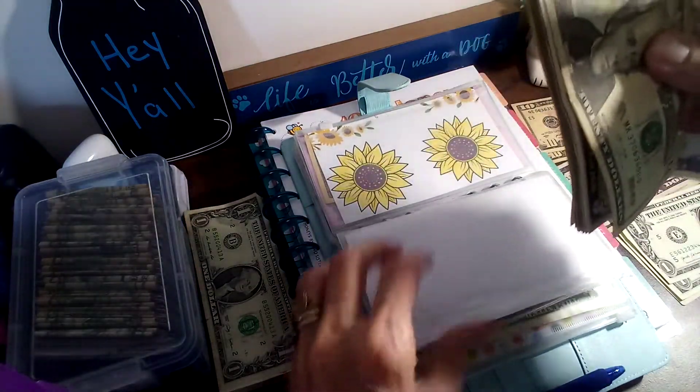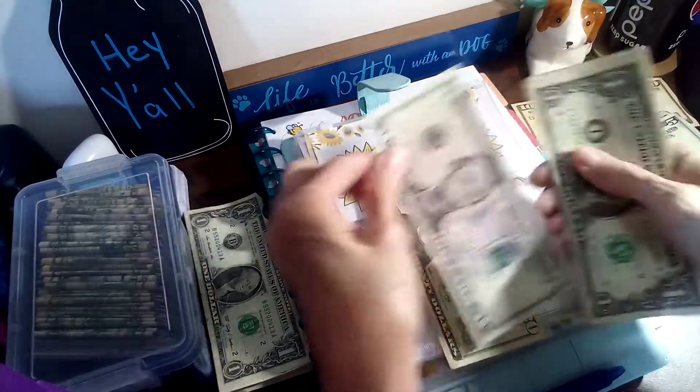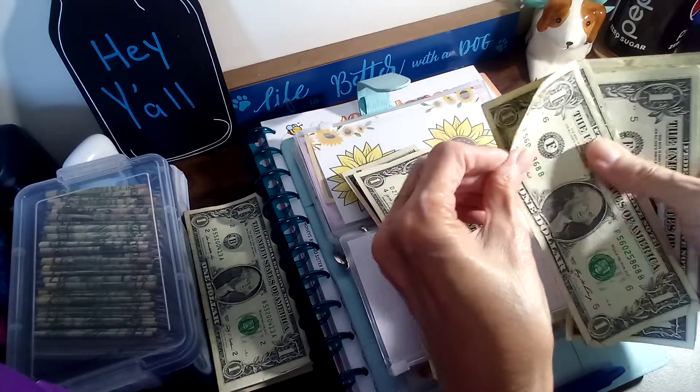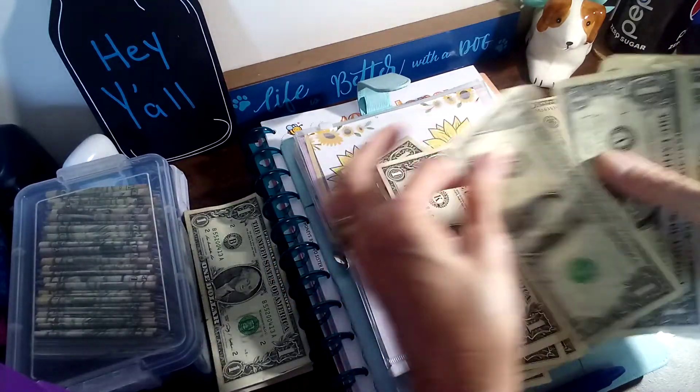25, 26, 27, 28, 29, 30, 31, 32, 33, 34, 35, 30.